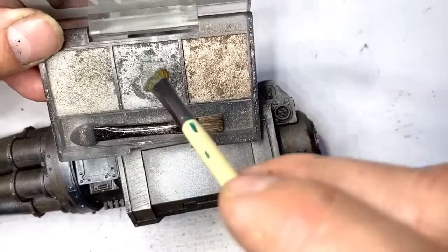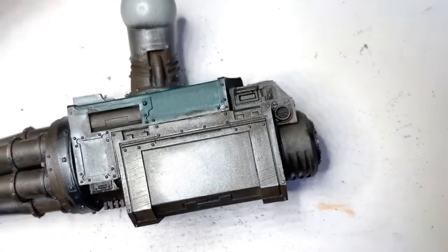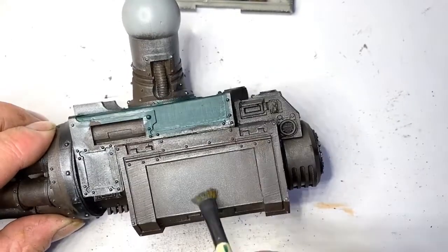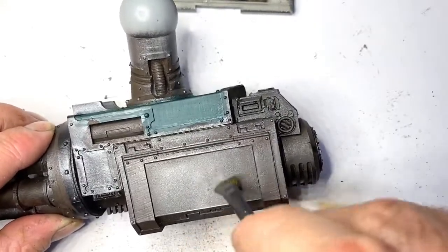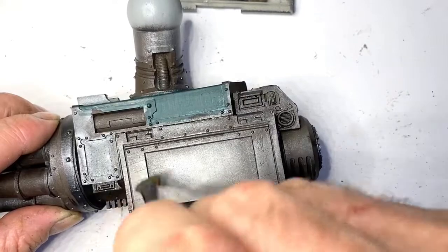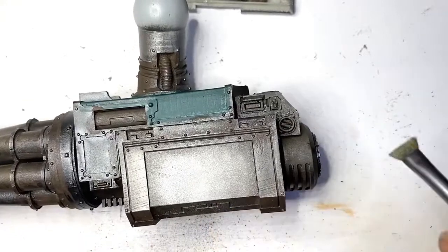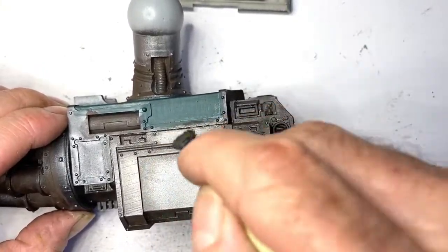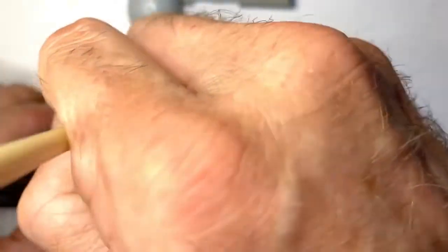We use an old makeup brush — just a cheap one from the supermarket — with the end cut off because it makes it a bit stiffer, and that's better for this. Starting in an area where you're probably not going to see it well — on my Titan, this is the inside of the arm. It gives quite a realistic finish; it leaves some of the undercoat gunmetal gray in there. We just go around and leave the stuff we've put into the recesses.